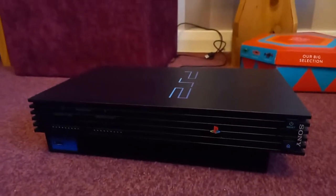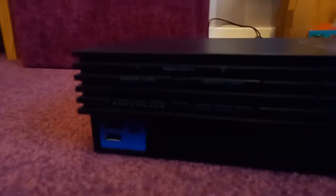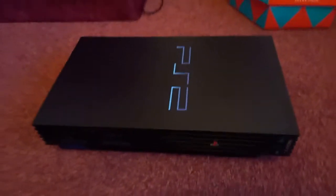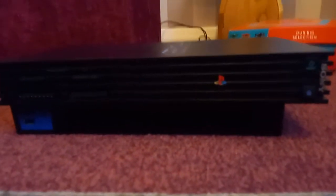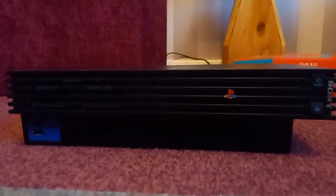I still have my old PS2 — this is mine, it's very nice. It's the PS2 fat one. I bought it a few weeks ago, but let me show you a new feature.